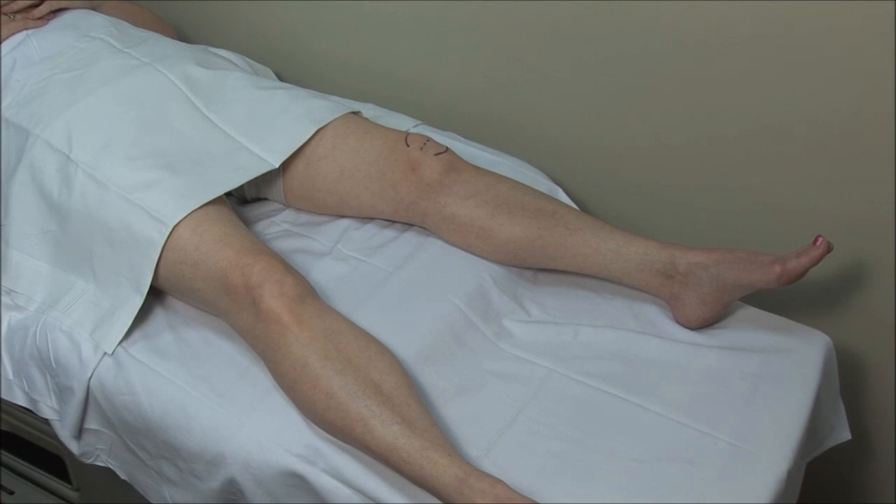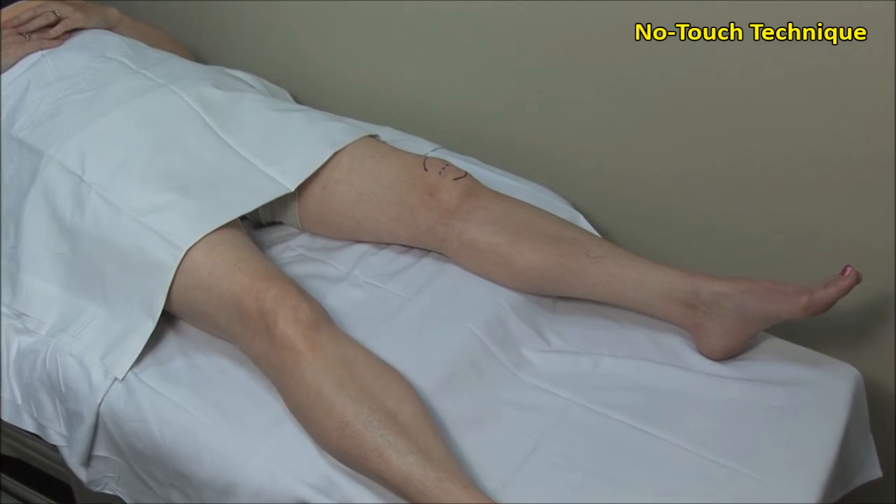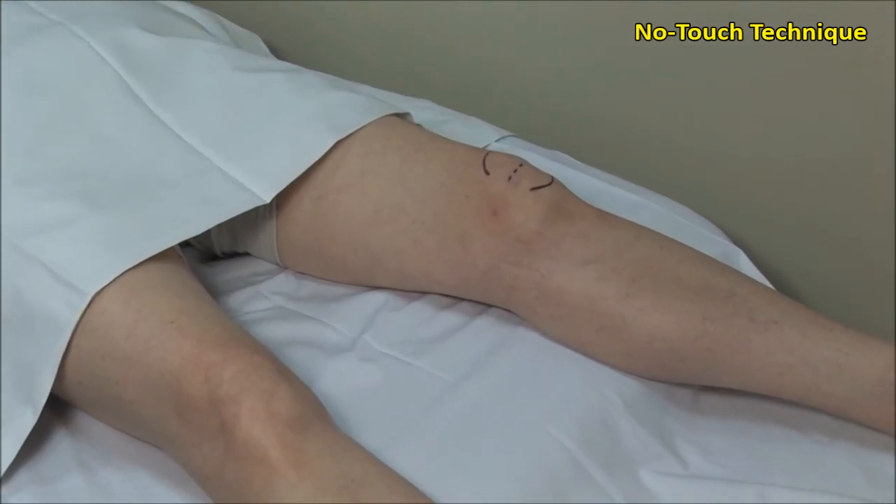Medial knee injections are done with the patient lying supine and the knee extended. These injections should be done using sterile precautions. A no-touch technique is used, meaning that once the area is cleaned, it must not be touched with anything but sterile needles.